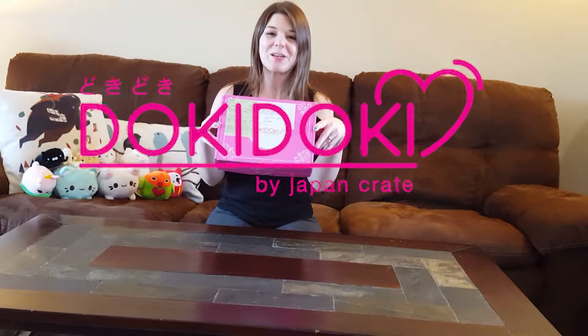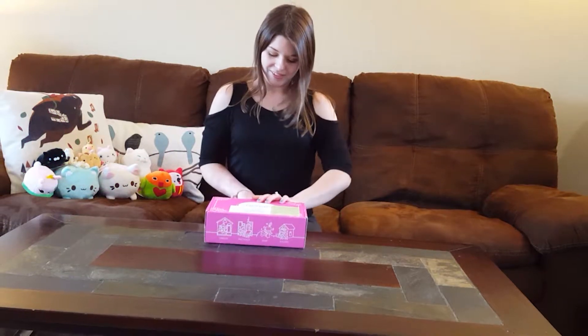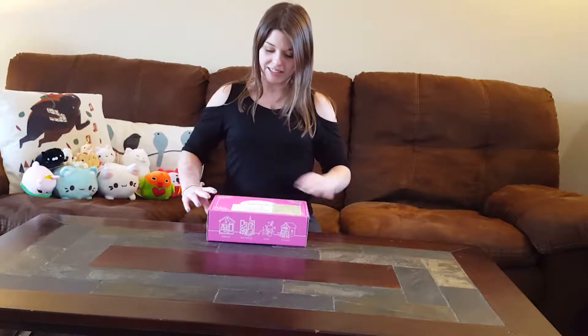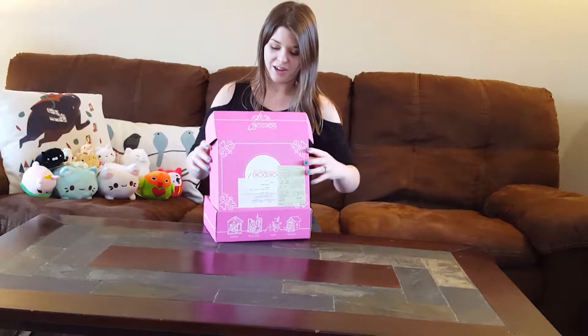Alright, we have Doki Doki Box by Japan Crate. This is the April edition, so let's do the unboxing.